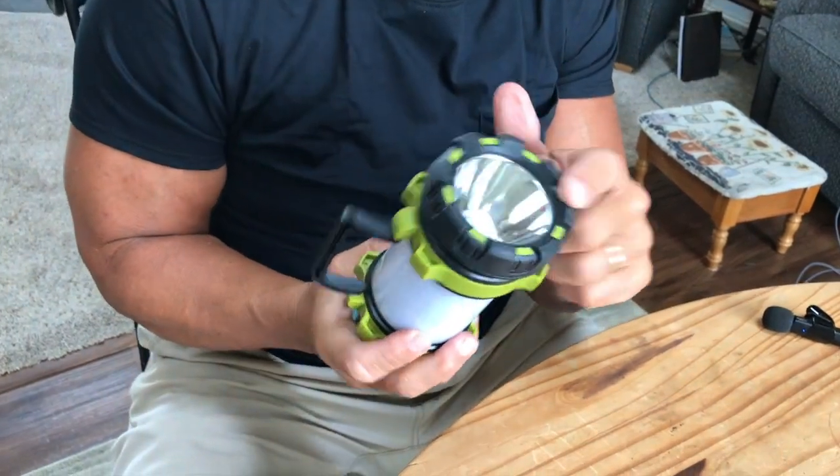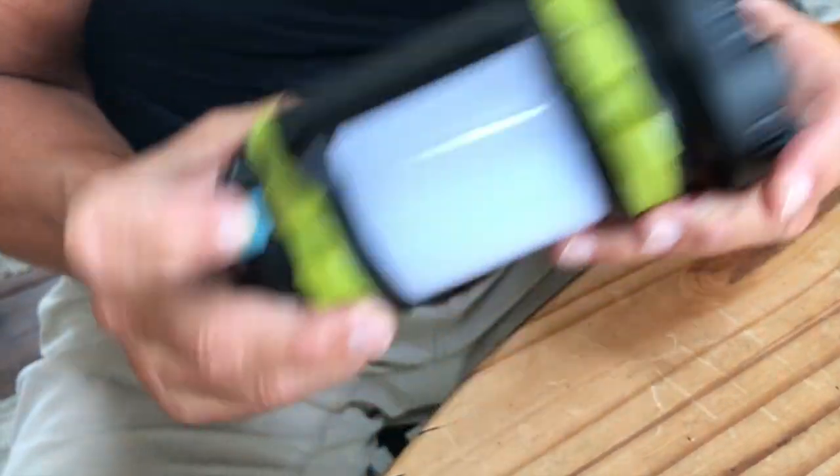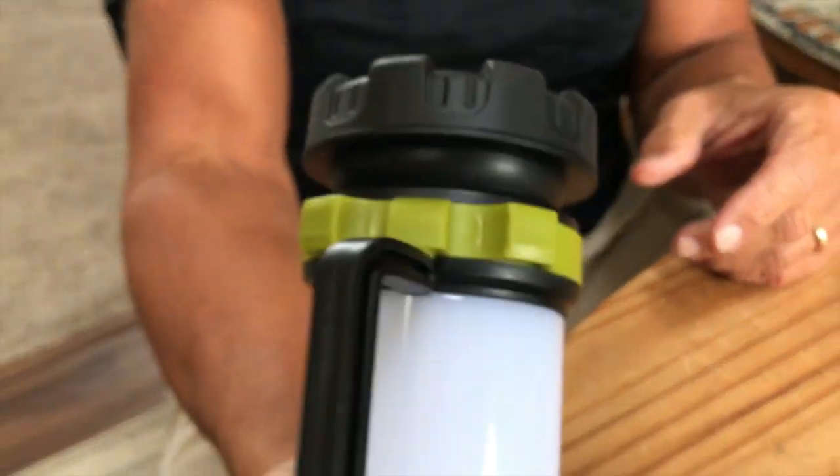This thing is extremely bright. It comes with, I believe, six different modes. The on-off switch is right here — you're going to see this is extremely bright. And then if I push it again, it's actually going to dim to where it's a little dim light.